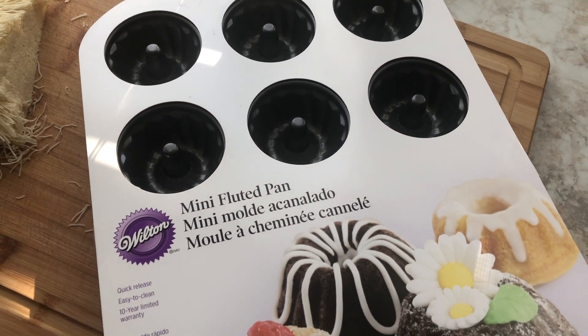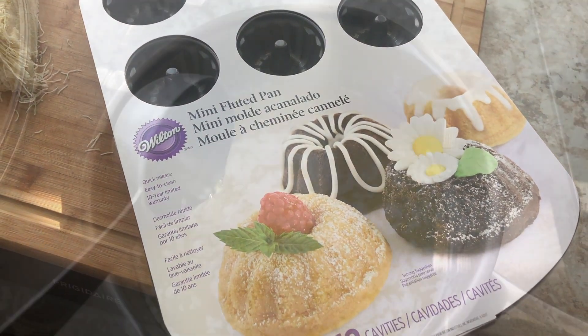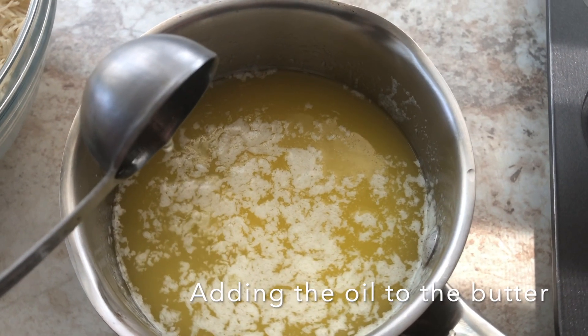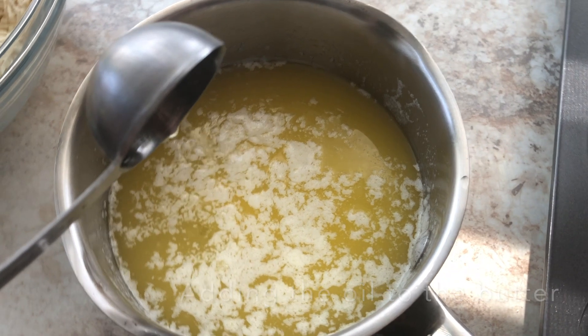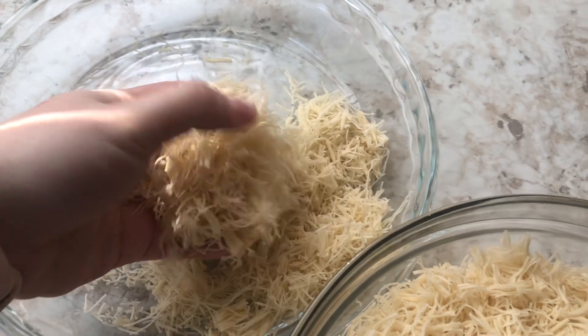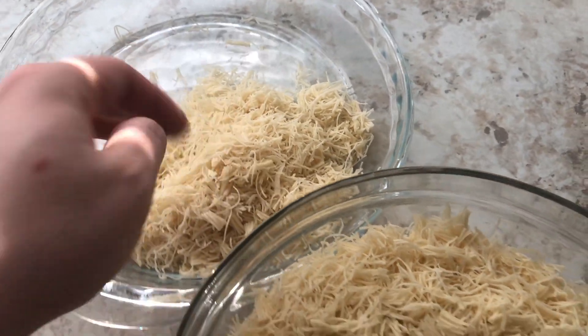I'm going to melt some butter with some oil on my stovetop and then add it to my kadaif. I took some of the kadaif out of the bowl because my bowl was small, but I end up using the whole package with the butter and oil. Just make sure that every single piece is coated in that butter and oil.